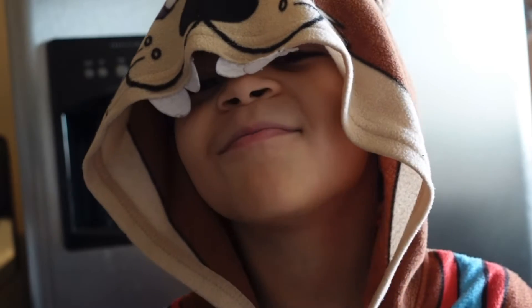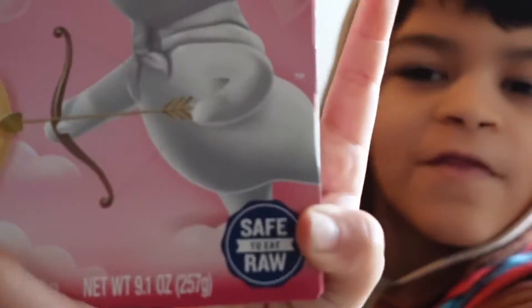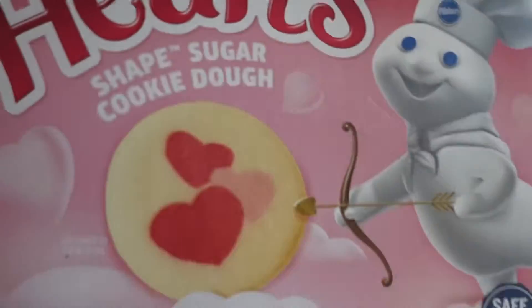Hi guys, welcome back to another vlog video! Today we're gonna be making marshmallow s'mores, and they're gonna be made with these — sugar cookies!